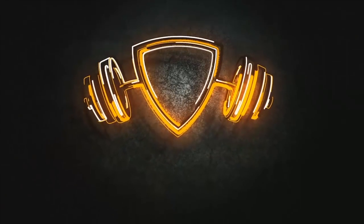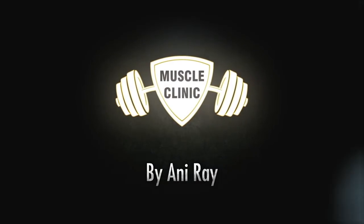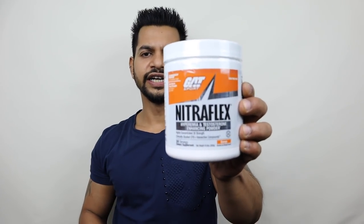Welcome everyone, this is Anir from Muscle Clinic. In this episode we will review CAT Nitroflex pre-workout — a famous pre-workout which people are using a lot.